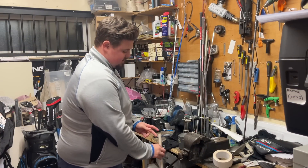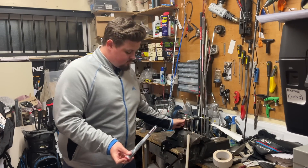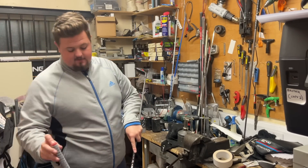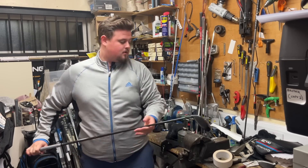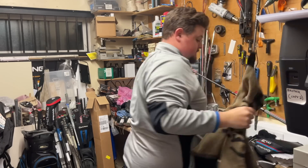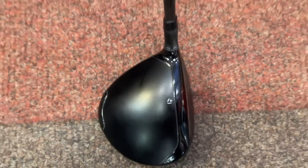Now I'll grab some white spirit, put my finger over the end, and cover the grip tape so I can line it up and simply slide her on. Wipe up all the excess white spirit, line it up, tidy up, and we'll show you the full result at the end.